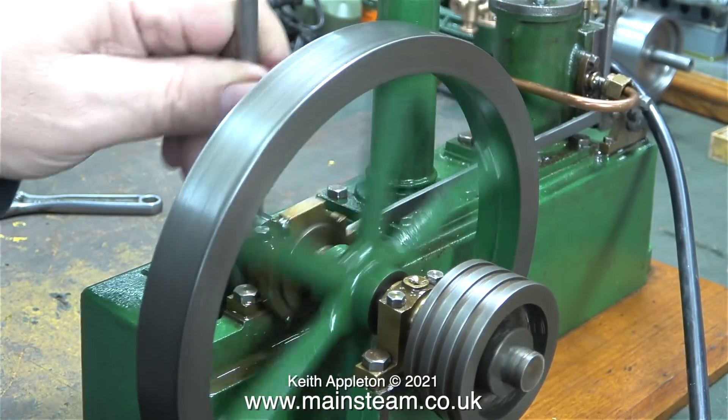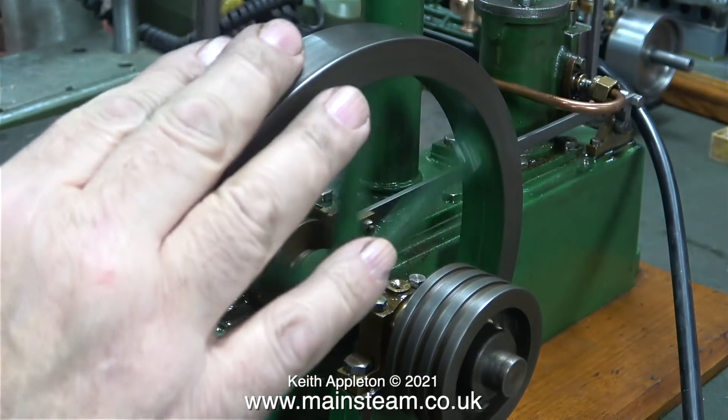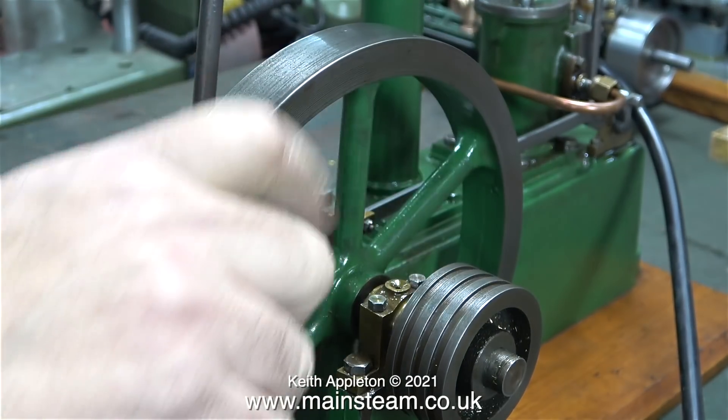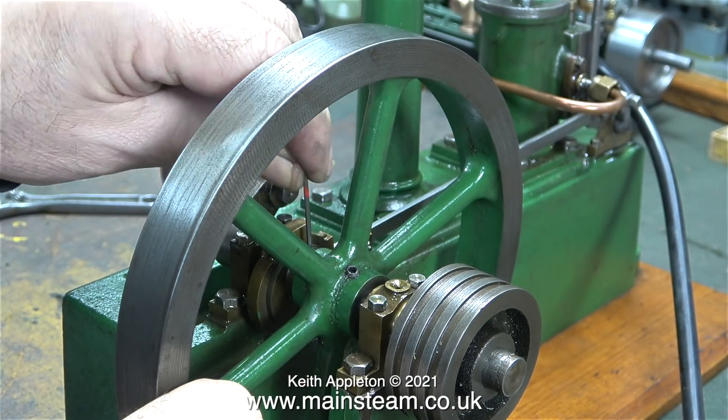This is a health and safety warning — you must not do this. I have my hand on the connecting rod and I'm just checking that none of the knocking is coming from this area. When I was holding the connecting rod the engine made a lot more noise, but that was because of the resistance I was putting on the engine.